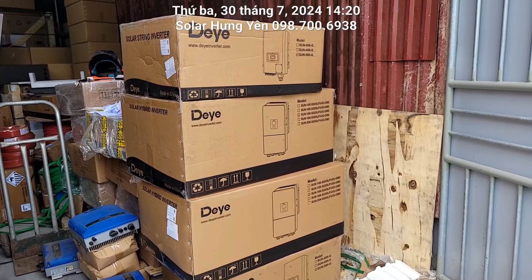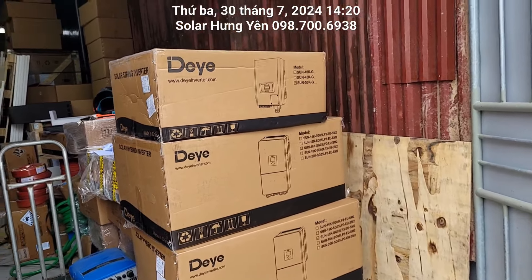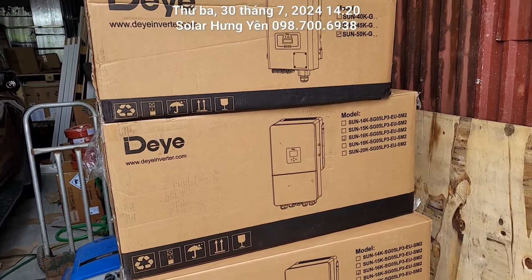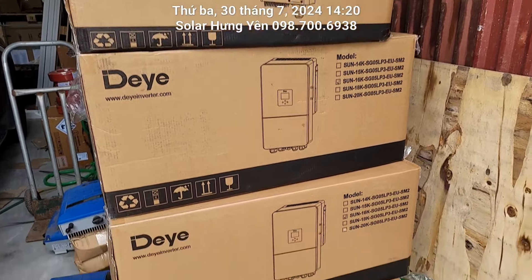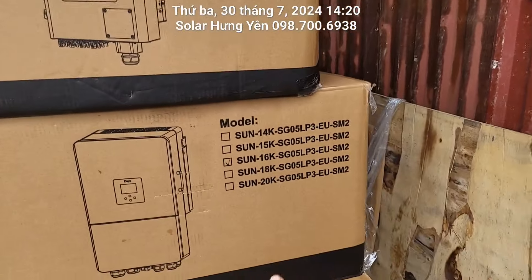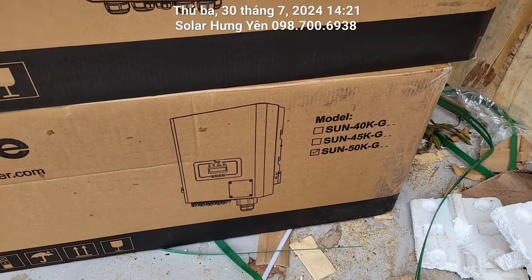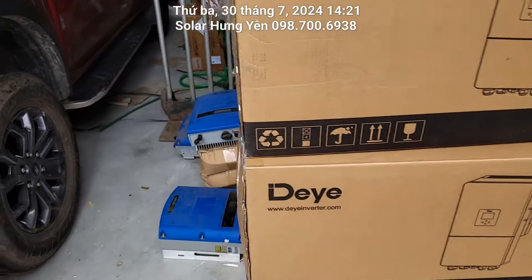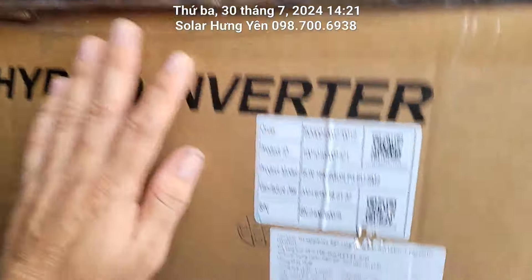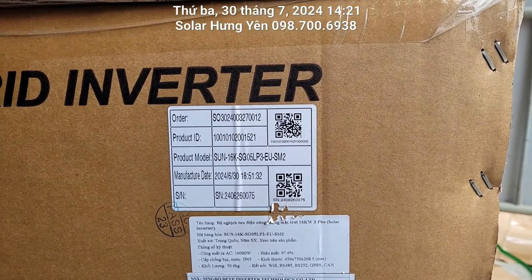Hôm nay bên Solar Hưng Yên nhà em về hàng đó là biến tần Deye. Bên em có về mẫu 50kW dành cho bám tải và mẫu 16kW 3 pha có lưu trữ hybrid. Cái con 16kW này là lần đầu tiên xuất hiện tại thị trường Việt Nam nhé. Mới sản xuất năm 2024, model mới hoàn toàn.